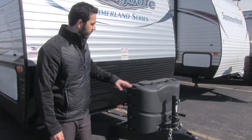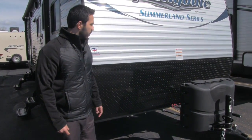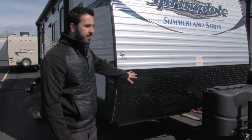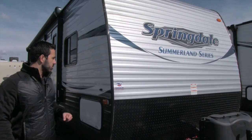Right up front you have your propane tank cover with two 20-pound propane tanks in there. Behind the cover is the tray for your battery. One thing I like about these Springdales is the nice high diamond plating up front, so any rocks thrown up by the tow vehicle will just hit that diamond plating and not dent up your aluminum.